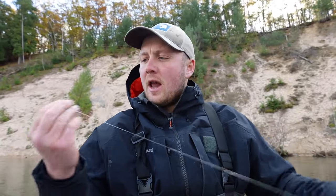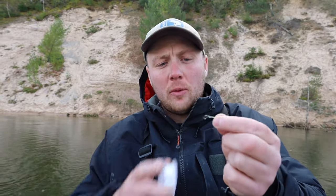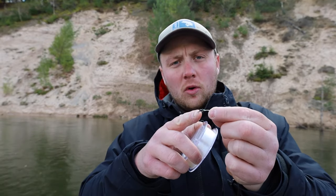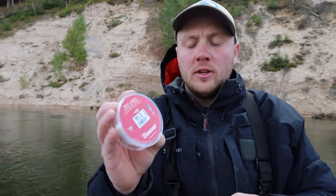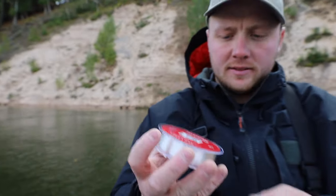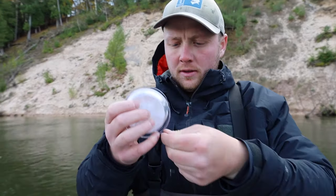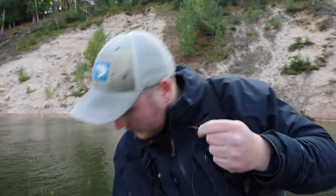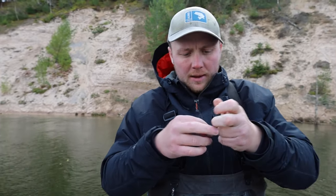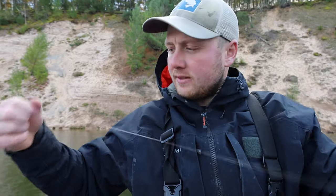We have our float on our line. Now we're going to connect one more micro barrel swivel below our float. Then we're going to add on our leader — I'm running Seaguar Red Label today, just about a two-foot piece. I'm going to add this to my barrel swivel. Always wet your knots and tighten them down.